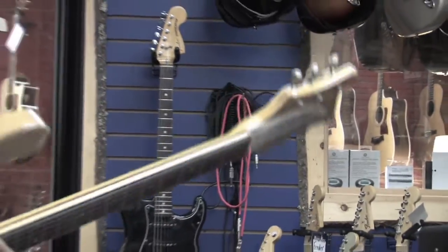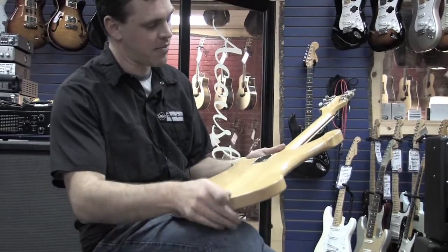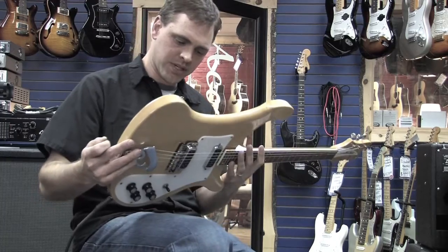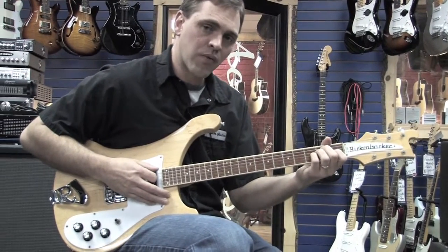All maple construction. Beautiful guitar, and it's in excellent condition. There's a little bit of flame maple going on, and it looks like a two-piece body. This is original, with the original hard shell case.